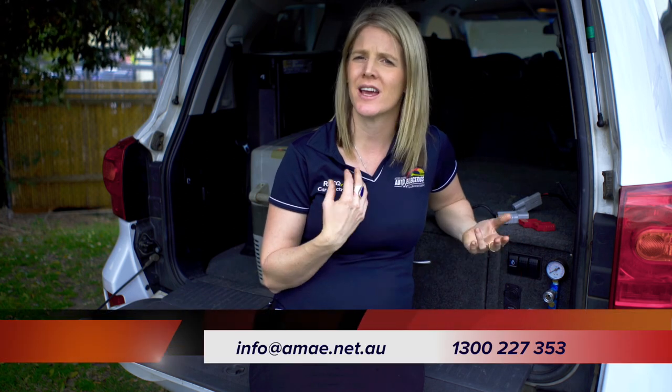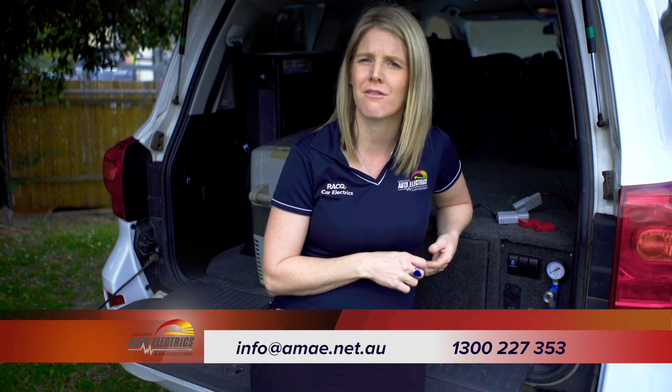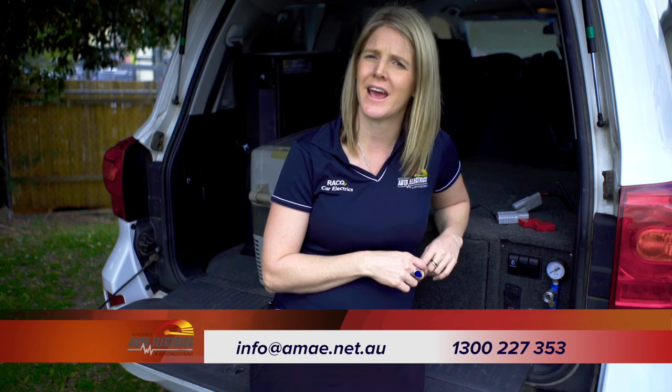I hope this video has given you a bit more information about what Anderson plugs are and why we recommend installing them as part of a dual battery system in your four-wheel drive, caravan or camper trailer. If you have any further questions about Anderson plugs, give us a call on 1300 227 353, email us at info@amae.net.au, or comment below.